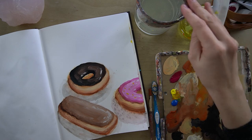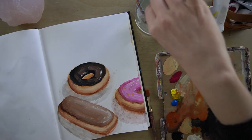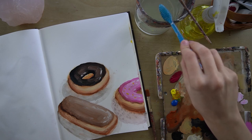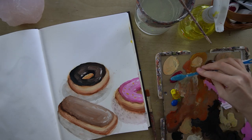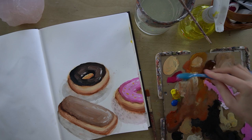Another thing we can do is use a toothbrush and splatter, which is going to give kind of finer sprinkles, depending on how you do it.